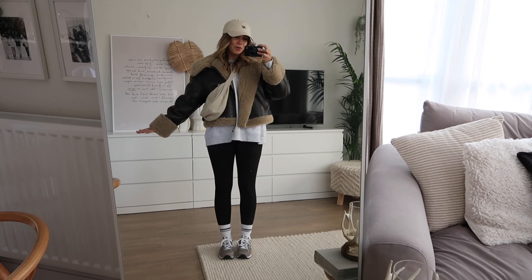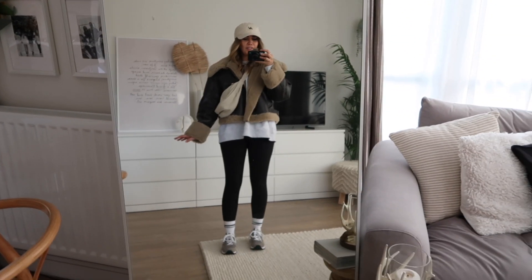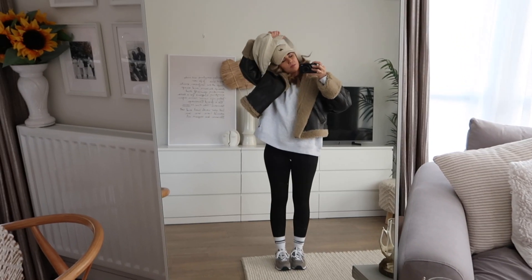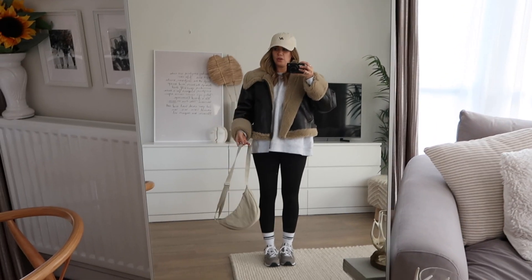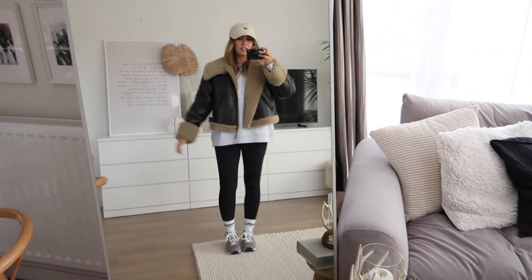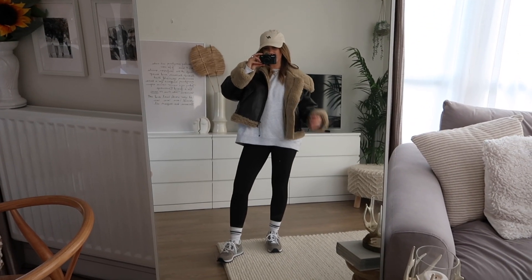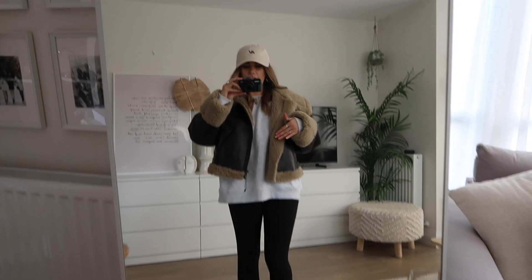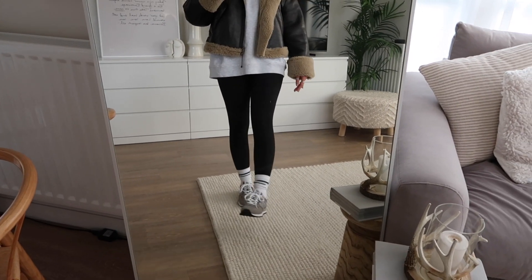I feel like a soccer mum about to support my child at a sporting event, but this is definitely a really simple one I've been wearing on repeat. It looks better without the bag — I'd typically just slouch it over my shoulder. I've got an oversized sweatshirt from Primark, a cap, the H&M shaping leggings which are really comfortable, and my New Balance 574s.